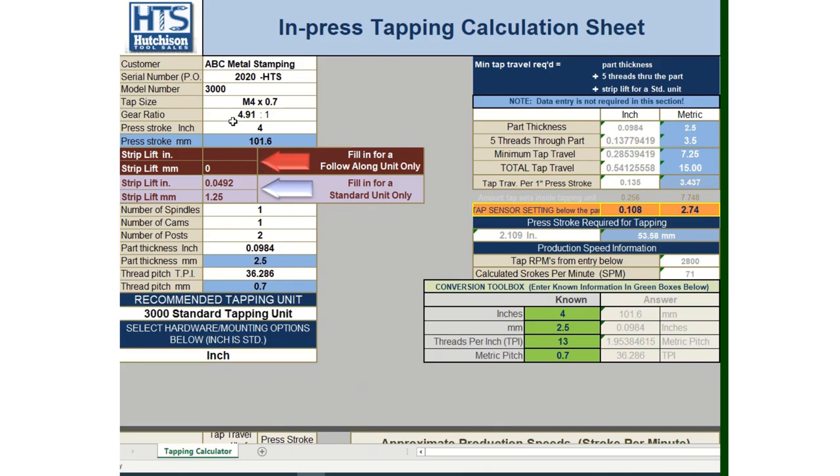Coming back to line seven, we enter the 4.91:1 ratio we determined. On the right side of the calculator, it summarizes the results: 2.109 inches (53.58 millimeters) of press stroke used for tapping, and 71 strokes per minute at 2800 RPM. It also provides tap sensor settings — the tap sensor sits underneath the strip and is physically activated when the tap passes through the part. The calculator indicates the tap sensor should be positioned approximately 108 thousandths of an inch from the bottom of the strip to ensure the tap fully passes through and contacts the sensor.